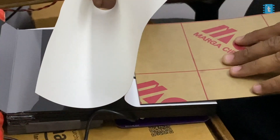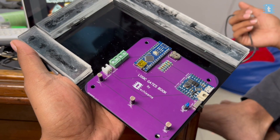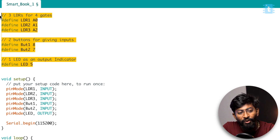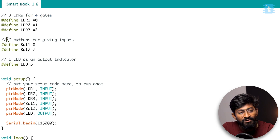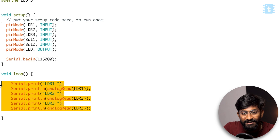After getting those sticker papers, we stuck the gates on the respective pages and attached the hardware at the base of the book. Before closing the base, we first need to program our Arduino board. Here's the code for the logic gate book project. First, we declared the pins for the LDR, button, and LED. We used three LDRs — as mentioned, three LDRs can handle four gates. We gave two buttons as input and used one LED as an output indicator. Then we declared them as input/output, began the serial monitor at 9600 baud rate, and read the analog values of the LDR sensors.